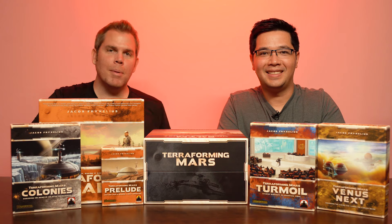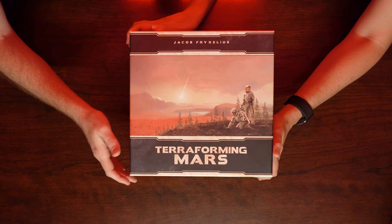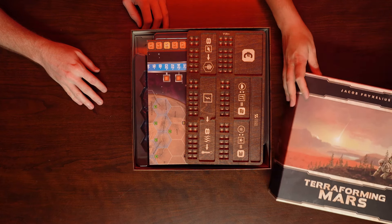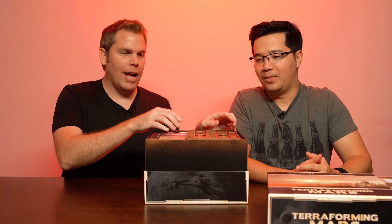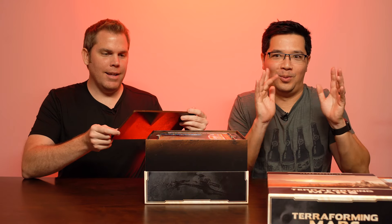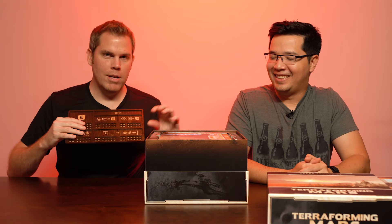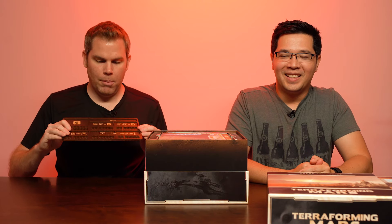All right, so let's open up the Big Box and we'll show you how we have everything inside. So we'll lift the parting box. You'll notice that the first thing we have is a special wooden board that I got for Stratostrike.